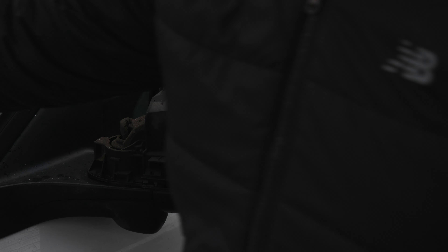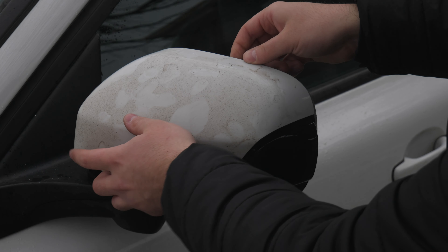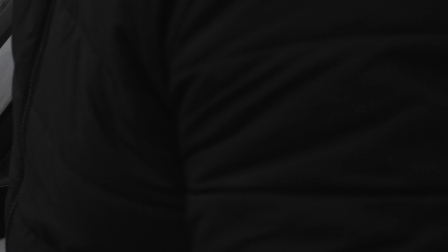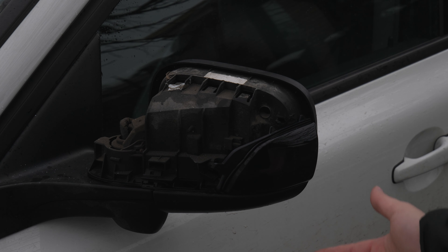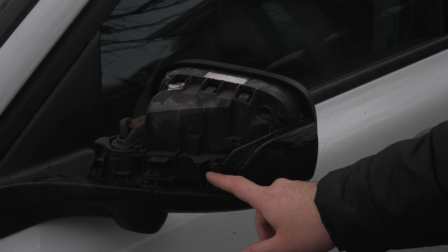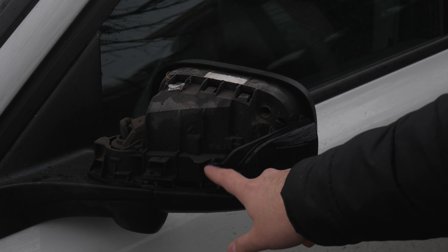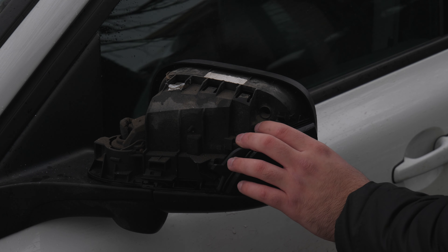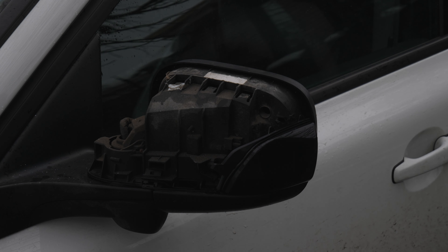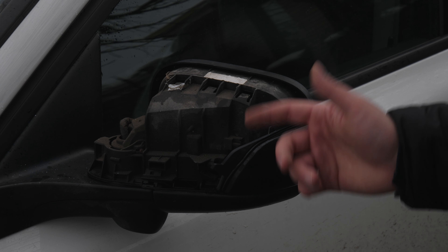It doesn't hold as strong as the OEM one, I have to admit. But once this part is put in, you can go ahead and put your mirror cap back on and it should be fine. Like you guys can see, it's pretty easy to take out. There's a little gap in between that part of the mirror and the bottom — probably an engineering flaw. It is kind of loose, but once I put the mirror cap on, I'll see if it moves around. Always got to make sure — these are Chinese parts, so you've got to check before you install them.